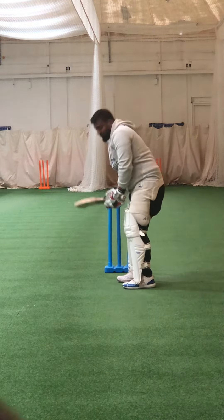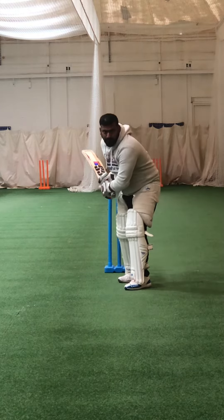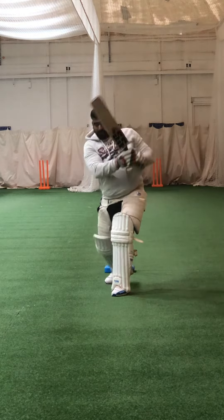Three-second rule, yeah — I'm going to hit the ball and hold the shot for three seconds. One, two, three — good, lovely balance.